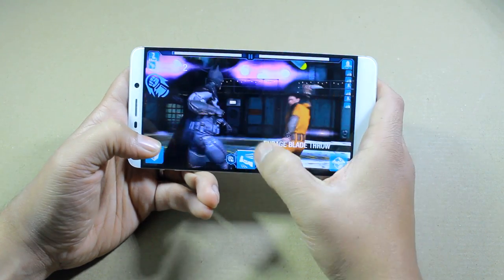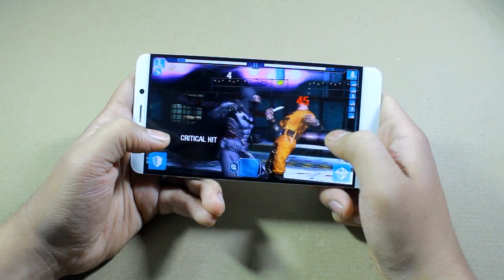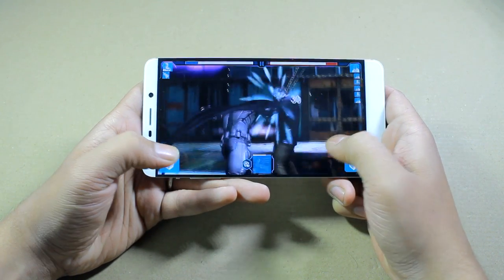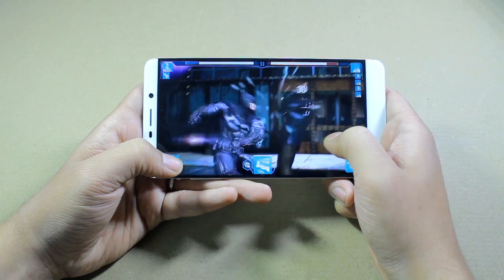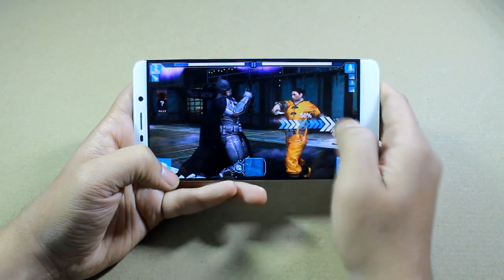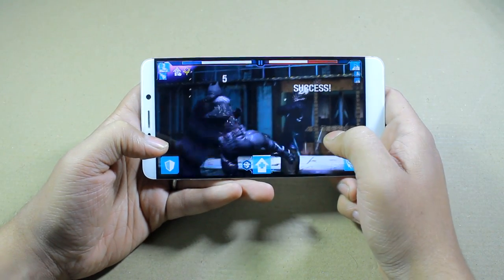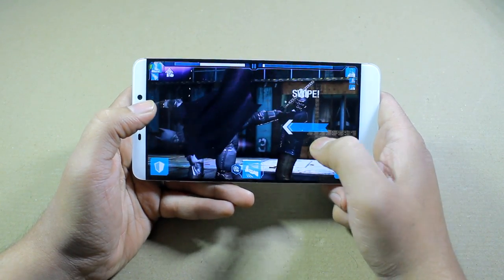Finally, a combat game — Batman Arkham Origins. It's a fairly straightforward game, and I'm playing this since I'm a fan of Batman. This is the fifth game we are testing and the large screen again makes it easy to play. A 6.33 inch screen is quite large for daily carrying, but if you are a gamer looking for a device with a large screen and great controls, the LEMAX is quite well suited for that.